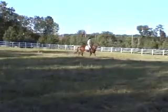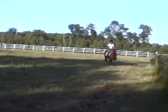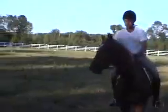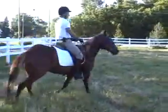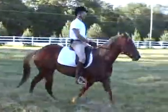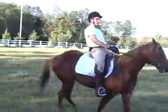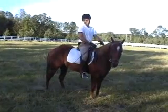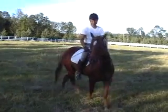It moves quite nicely. Nice canter right into it. Got to ask him what lead he was asking for. There he is. Did you ask for any specific lead on that one? Was it the right lead? I wasn't paying. That's what I asked for. We'll try it again and see if I got it.